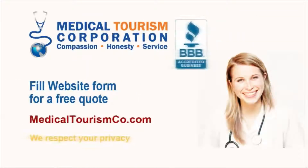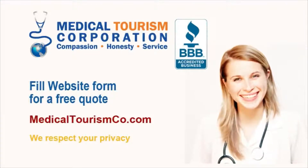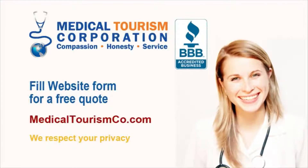Medical Tourism Corporation facilitates affordable medical and dental treatment at world-class international hospitals and clinics. Fill out the estimate request form on our site, medicaltourismco.com, for a free quote.